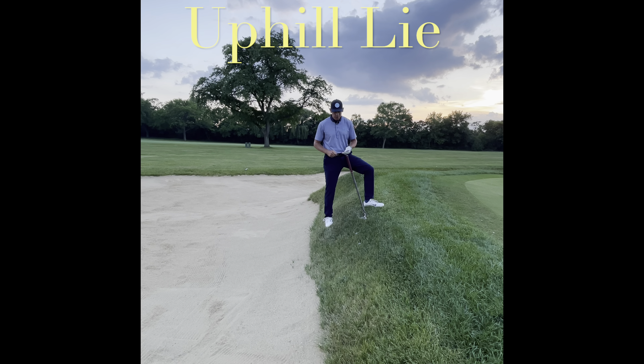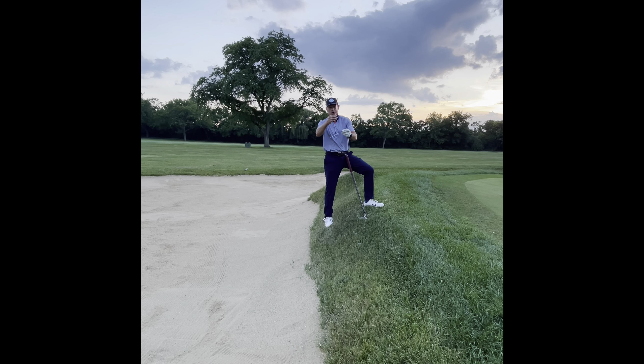Now I've got a severe uphill lie. This is my flat lie — as I start to go uphill, I always want to feel like I match my shoulders and my hips with whatever lie I have: uphill, downhill. I'm trying to swing with the hill. If I don't adjust my setup, this golf club is going to go straight into the bank. As soon as the leading edge hits the bank, the club's going to stop, the grip's going to keep going, and I'm going to de-loft the golf club, then lose control over my golf ball. So I always want to adjust my shoulders and my hips so I'm swinging up with the hill.